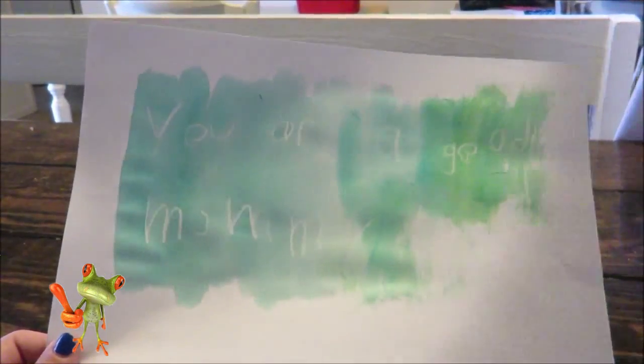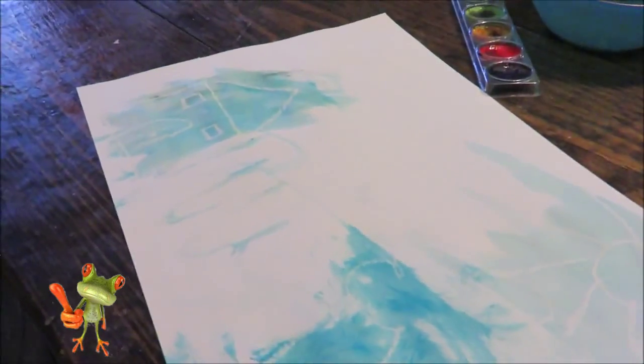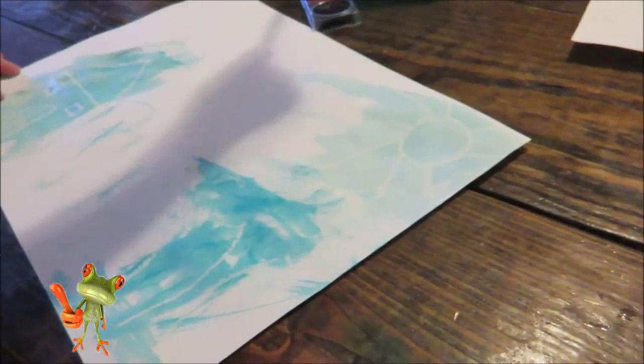Really fun, cheap, inexpensive little craft, and it's fun because you can draw a little secret message or a secret picture to your kids. It's so cool that this works like this. So yeah, I just wanted to share this with you really, really quick — just a fun, quick little craft at home for your younger kids.